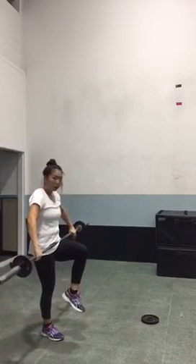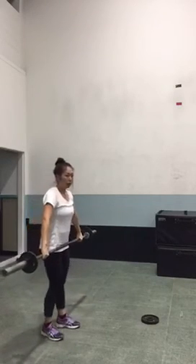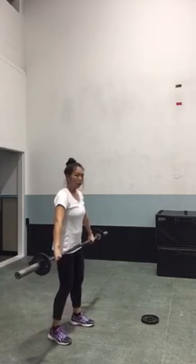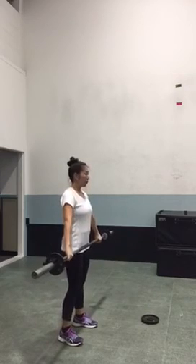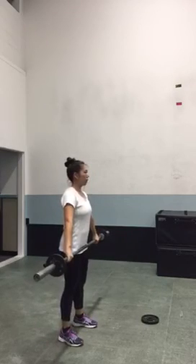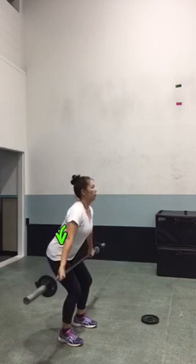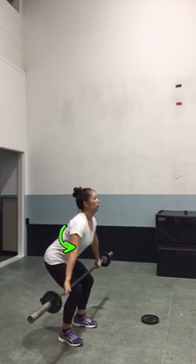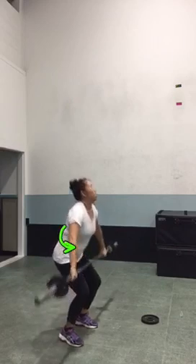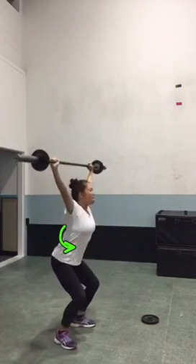So just keep working on that nice hang position with the hips to the back. When you're in your start position, to help keep the bar in tighter to the body and really brush against the hips when you're at full extension, really make sure that these elbows are turned out so I can see the point of your elbow. And nice lockout there.